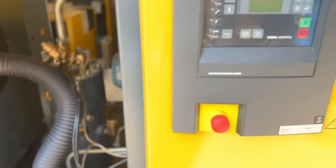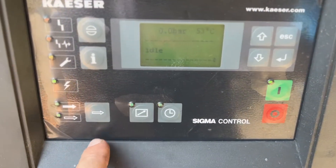This compressor is pretty silent. So let's put this machine on load.